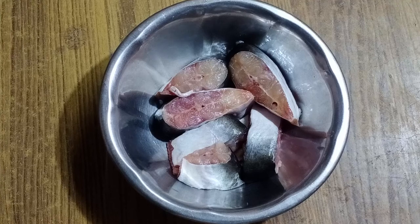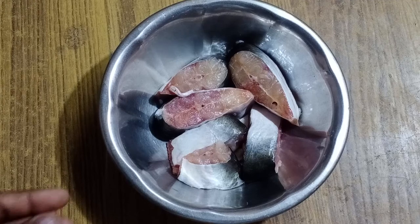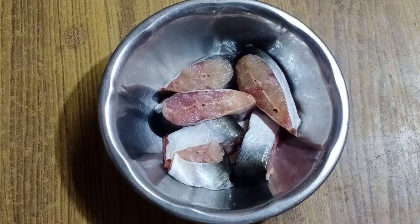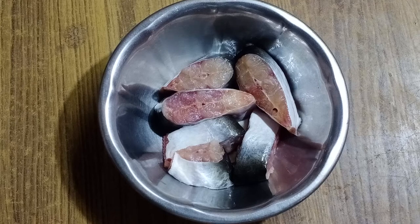Hi viewers, welcome to Peaches Chronicle channel. We will talk about fish. So now we will talk about a new fish. Subscribe to our channel, subscribe to this video, like, comment, and share. Let's start with this new fish.